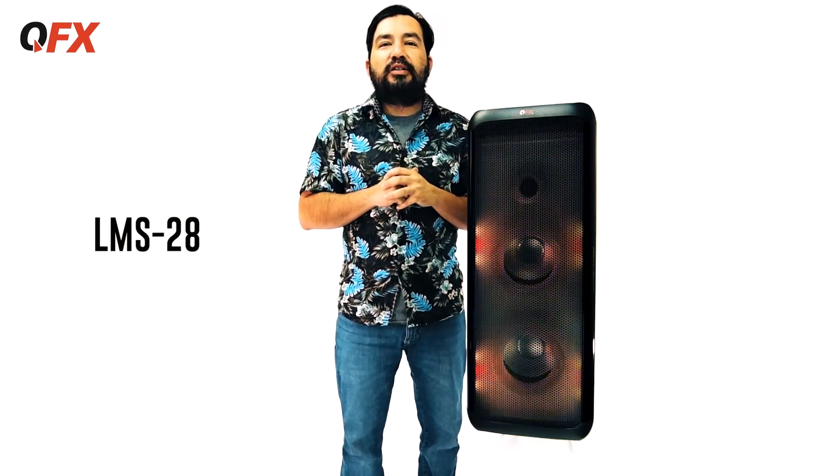What's up guys? We're back at the QFX headquarters in Vernon, California. Today we're checking out the LMS 28.